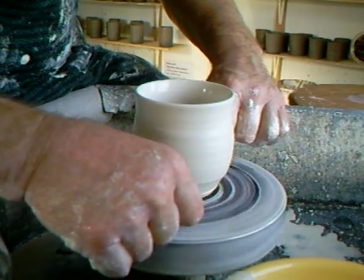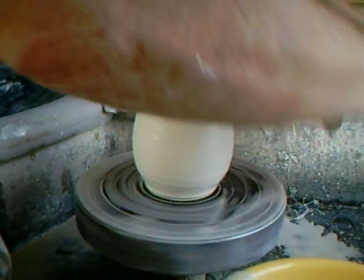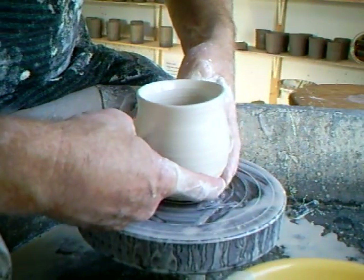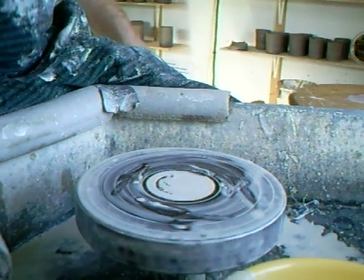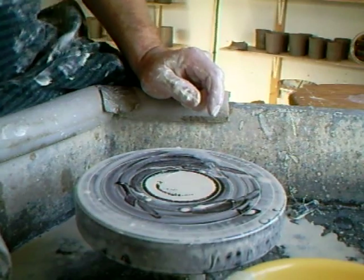If you don't work in porcelain but have the opportunity, give it a try. And above everything else, KP — as they say — keep practicing. It's the secret. You'll improve your throwing no end. Instead of doing eight or ten pieces, do twenty-eight to thirty-eight. You'll find it'll make all the difference.